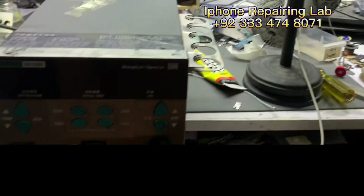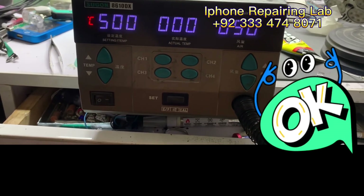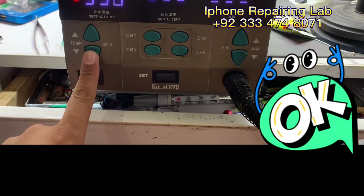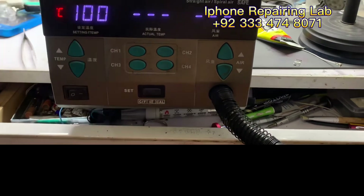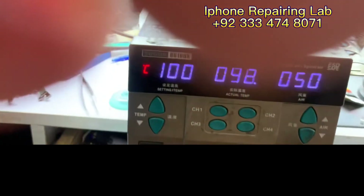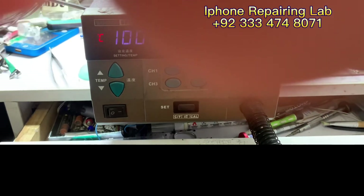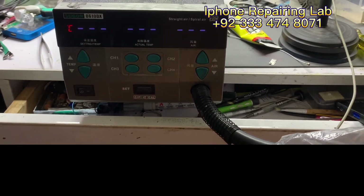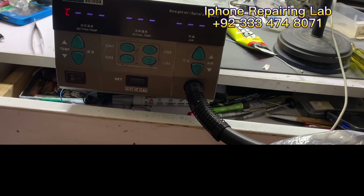I have already replaced the handle. Let's check whether it's working or not. It is working absolutely fine. So in my case, the problem was with the sensor in the heating element, so I needed to replace the complete handle of this heat gun. And now it is working.